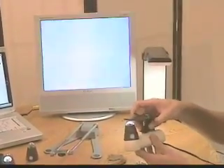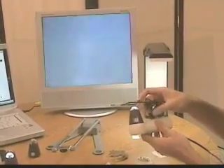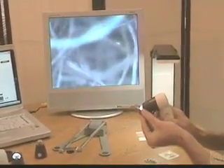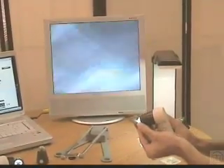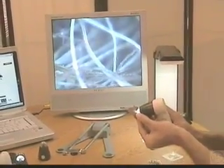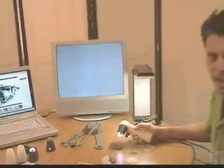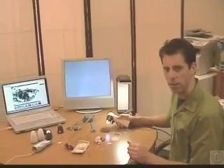Now I'll go back to the handheld mode with the Scope on a Rope and show some yak wool at 200x. You just touch, and the image is displayed live on the television set instead of on the computer, with the Scope on a Rope L2. Go ahead and take a look at the rest of the site and our other products, and give us a call if you have any questions.